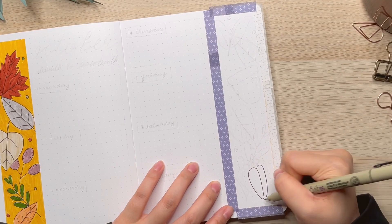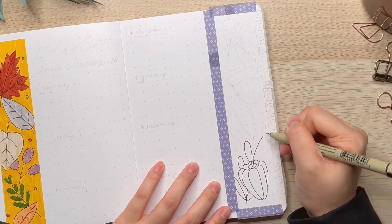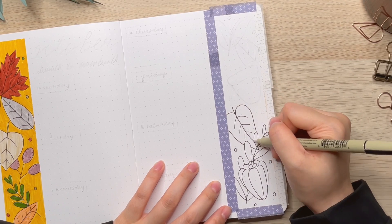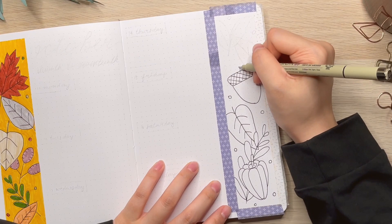On the other side, I am doing the same thing — putting down the washi tapes and starting to doodle. I decided to put more than just leaves here. I put an acorn and a pumpkin as well, because it's October.